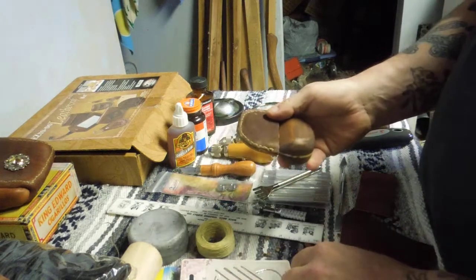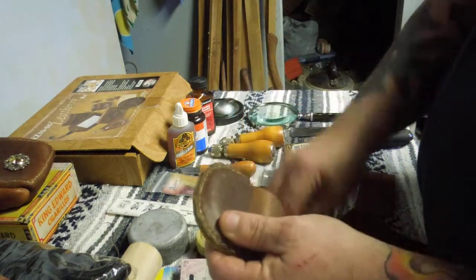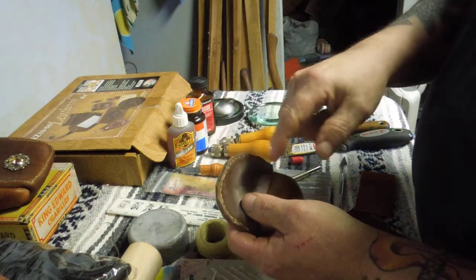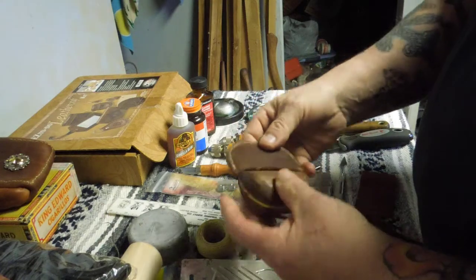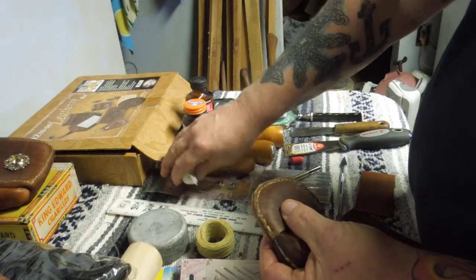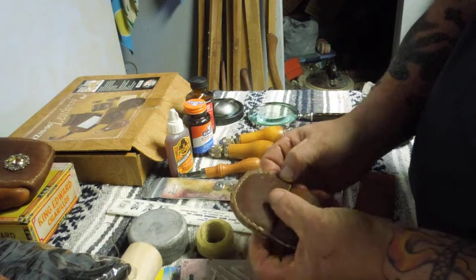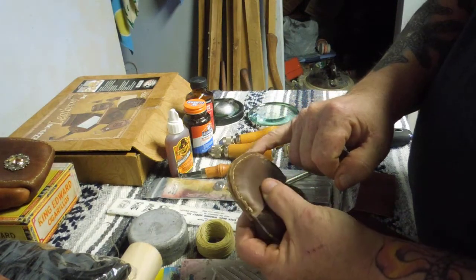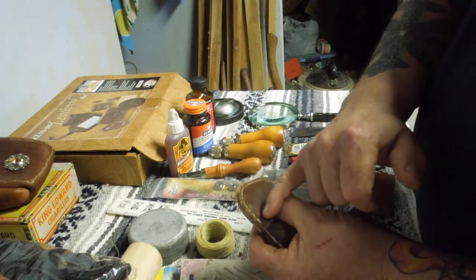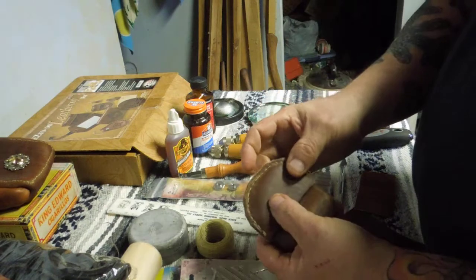What that does is every time you stick a needle through, the glue is going to stick on the side of the needle and fight that needle all the way through. So my suggestion for using a glued seam is to make your holes, put it together completely first, make your holes all the way through, then take it apart, put your glue on it, and then sew it. That way you can avoid having to fight the leather and the glue and the leather and pulling the string.